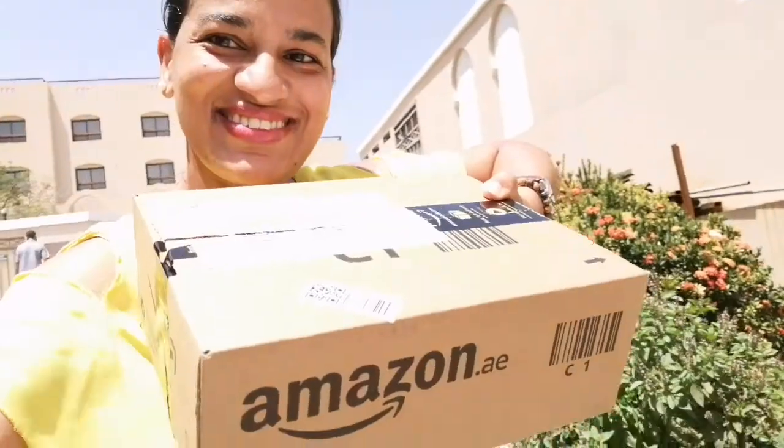Hi beautiful people, how are you all doing today? I hope you are doing fine. Today I have something new to show you — something that cools me down during the summer time, and that's this little mini fan. Stay tuned to see the further review. I recently bought a small USB portable fan.